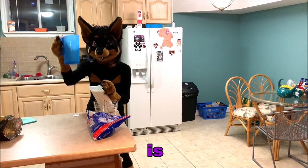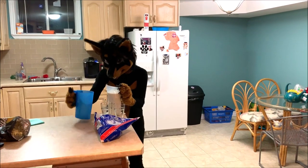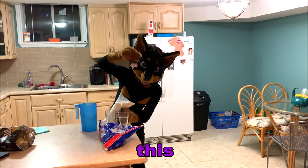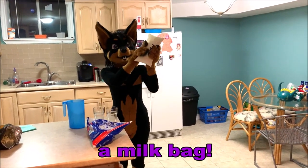What you'll need is a cup like this which holds the milk bag, and you'll need a milk bag cutter which looks sort of like this with a sharp thingy inside, and you'll need a milk bag!